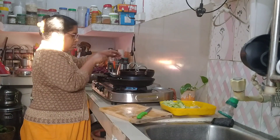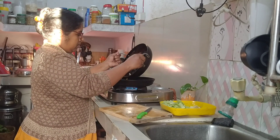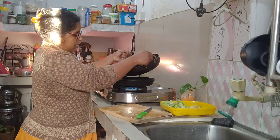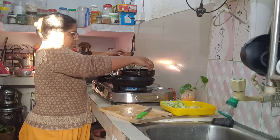I will show you the best for breakfast. I will serve the best products. I will cook the best.